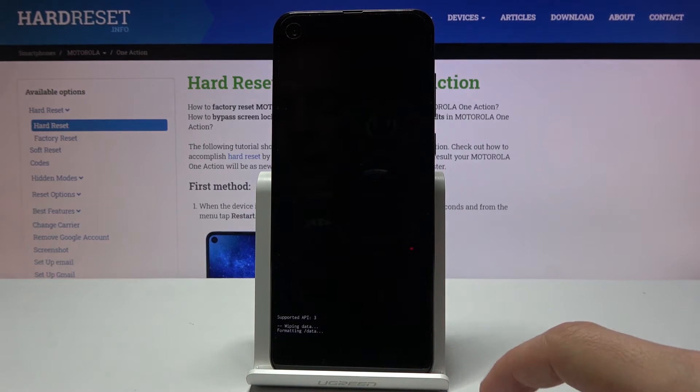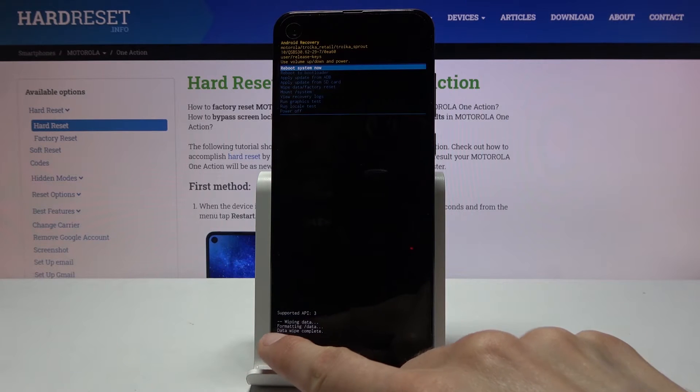You can see at the bottom formatting data. The next thing we should see is data wipe complete — and there we go, data wipe complete.